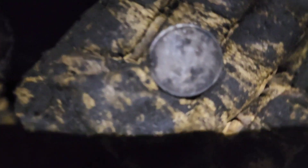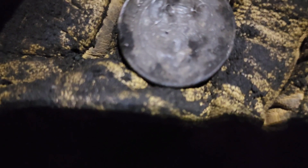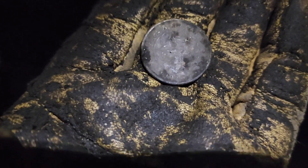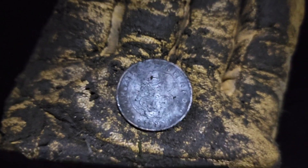Hey everybody, check this out — got a nice 91-92. And there we go — Chuck E. Cheese. Where a kid can be a kid. 1997. You can't see it there, whatever. Oh, there it is. Yep. Awesome. Cool.